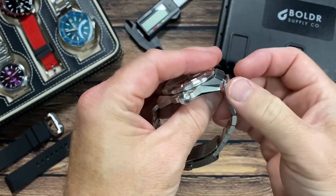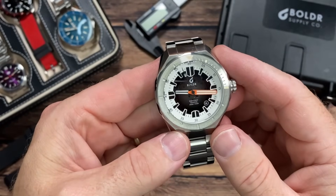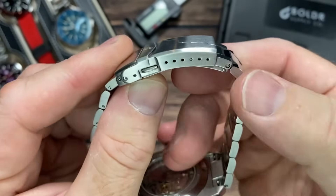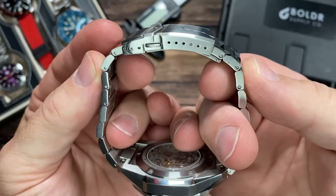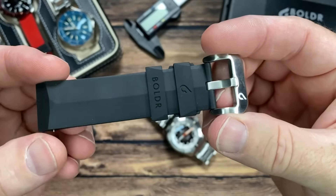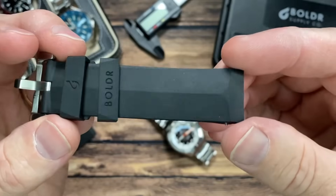Sticking with the bracelet — the quick-release spring bars are very easy to deploy and put back on the watch head. Everything locks into place easily; you're not fumbling around wishing it was a traditional spring bar. There are six micro-adjusts, so it's very easy to get a custom fit with this bracelet.